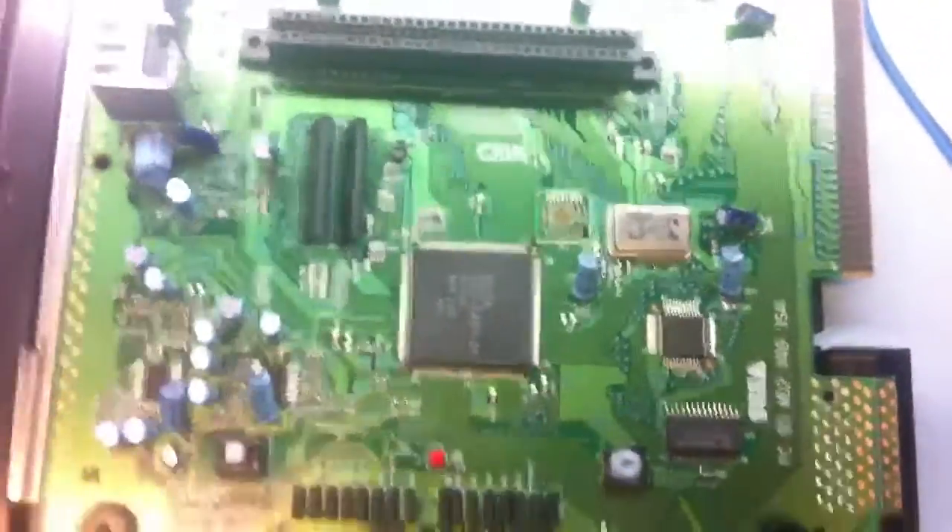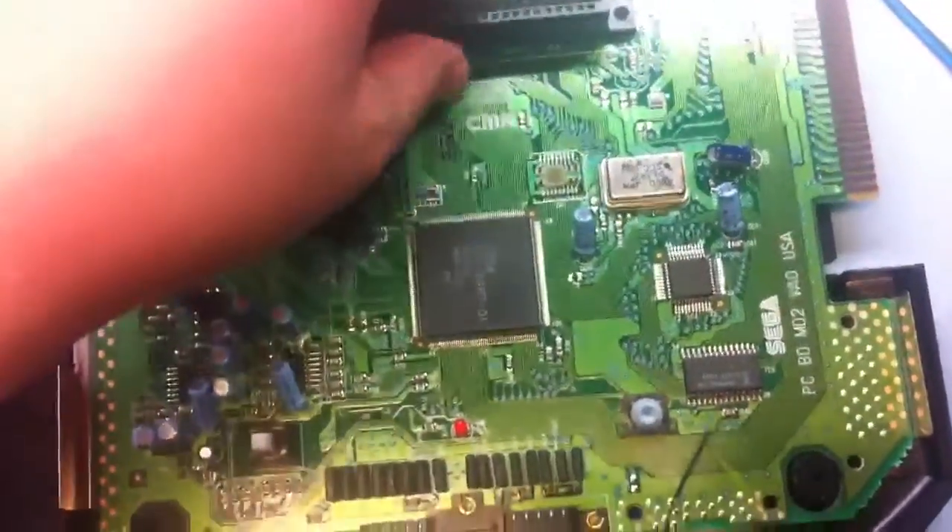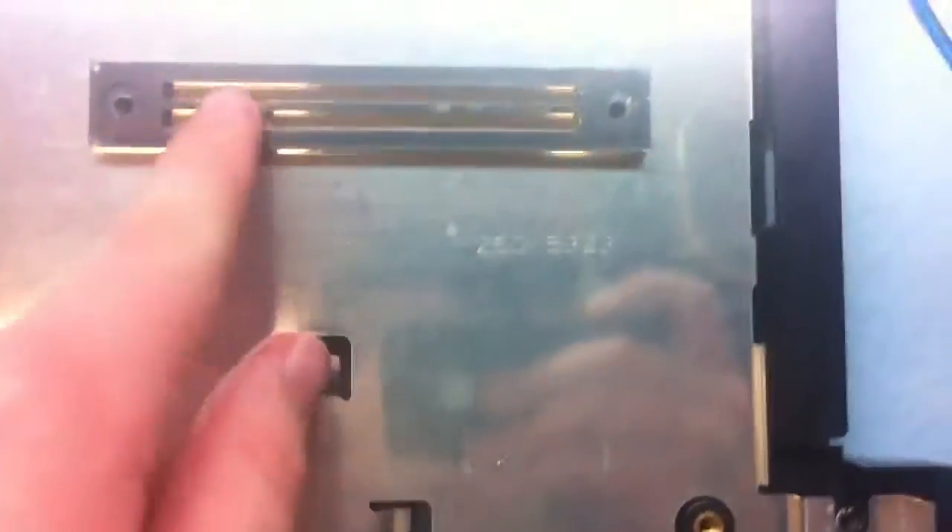Now you are at the bottom, bare Sega Genesis. There are no more screws to remove, so the Sega Genesis should pop out — being careful not to touch any of the components on the board. Move the bottom shell part away from it, making sure you don't lose this piece. Without it, you can actually damage your Sega Genesis because it sits underneath the cartridge slot and takes all the force when you put a game in. So, do not lose that.